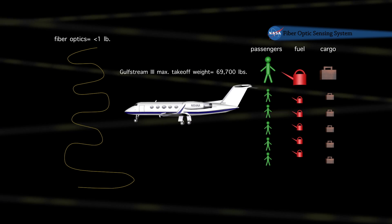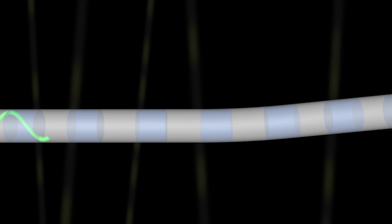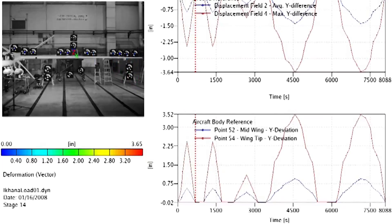Instead of using current, voltage, and the resistance of an electrical resistance strain gauge, now we're shining a light down this optical fiber. As that light propagates down the fiber, it comes in contact with what we call Bragg gratings. These Bragg gratings are like translucent mirrors that reflect at a very unique wavelength. These unique wavelengths that are reflected are sampled and measured, and those changes in wavelength are what we calibrate to engineering parameters.